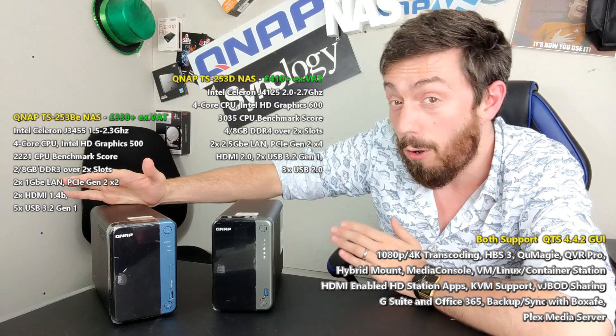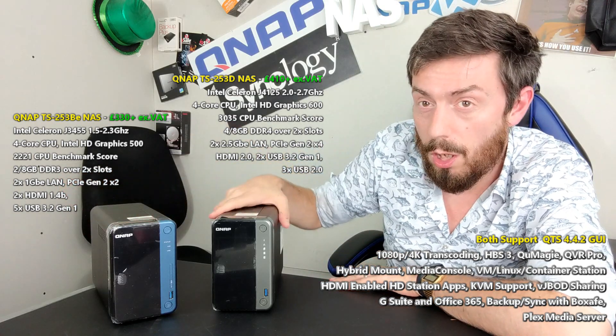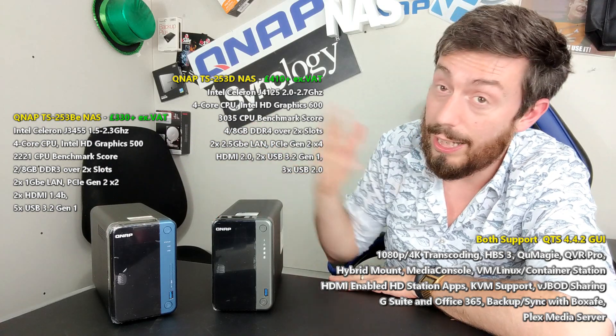Maybe it's Black Friday, maybe it's Prime Day — one way or another you may find ways to make a saving, and newer generation devices always arrive at peak price on day one. So is it worth investing early? Let's talk about it.